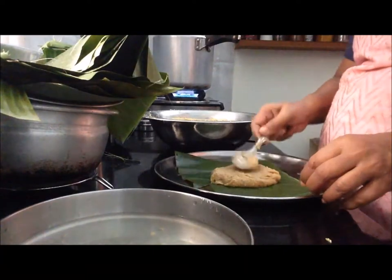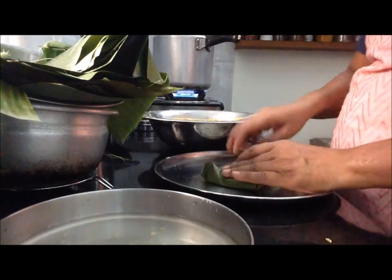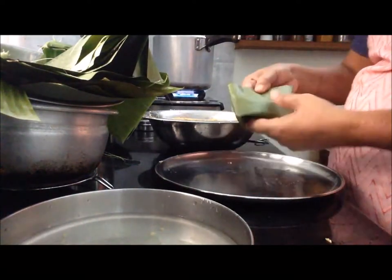I will see the white corn on the side of the corn. I will cut the corn in the middle of the corn.